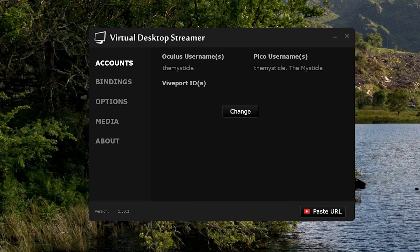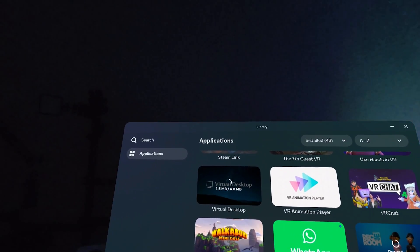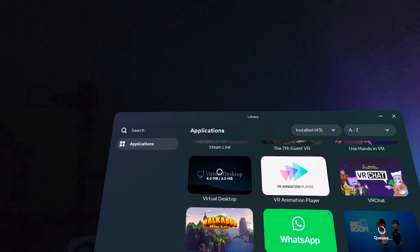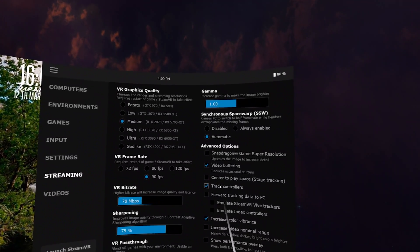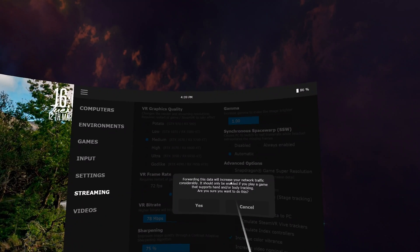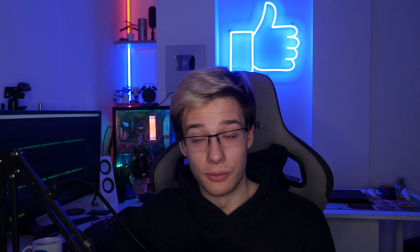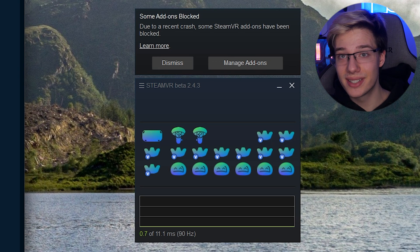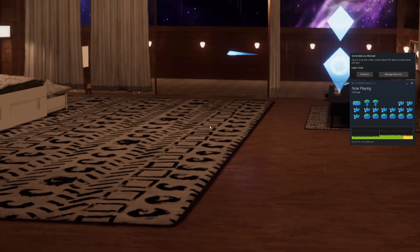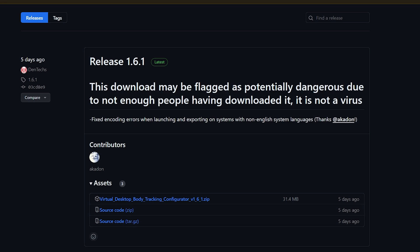Once installed, type in your Oculus username so the Quest can find your computer. On your Quest, update the Virtual Desktop application if it hasn't done so already — this puts the beta version onto your Quest. Inside your Quest, you'll want to select "Emulate SteamVR Trackers." This allows the Quest to take its upper body estimation and turn it into essentially Vive Trackers for PC VR. Now, there is a problem: Virtual Desktop creates not only upper body trackers but also lower body trackers, which are not as good.